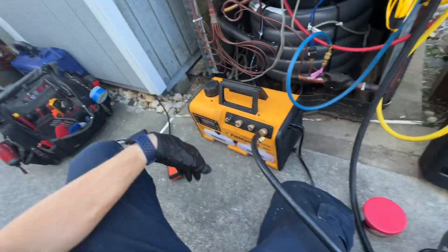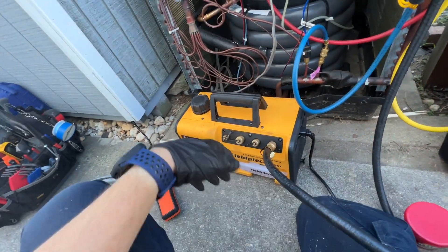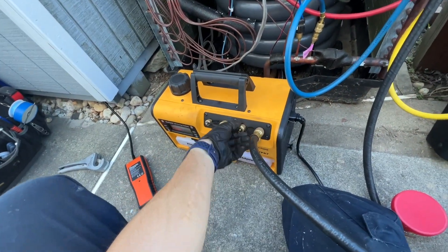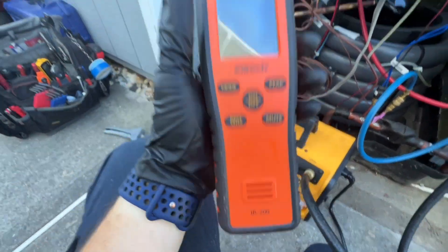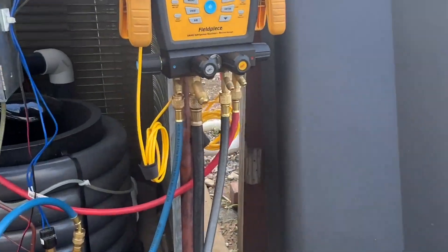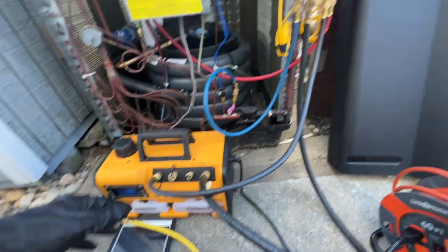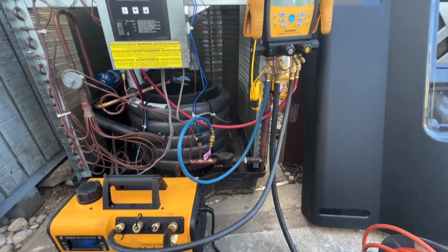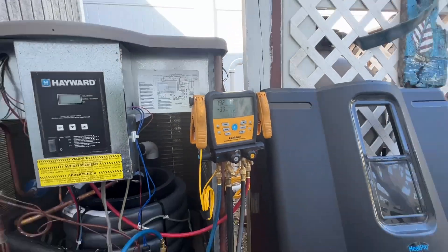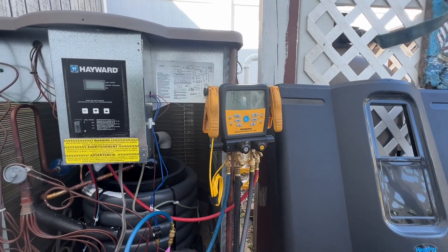The vacuum pump I'm using is the Field Piece VP67 that Mike just bought me for the truck, and I found the leak with the Elitech electronic leak detector. I actually hooked up another vacuum hose I recently bought to the pump just to give it a little more flow. We are dropping — I closed off my gas ballast and we'll just let it vacuum for a while.